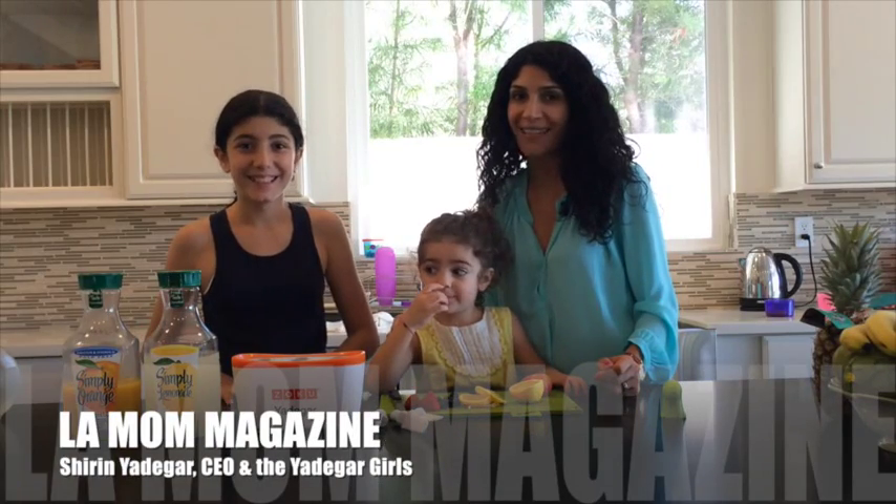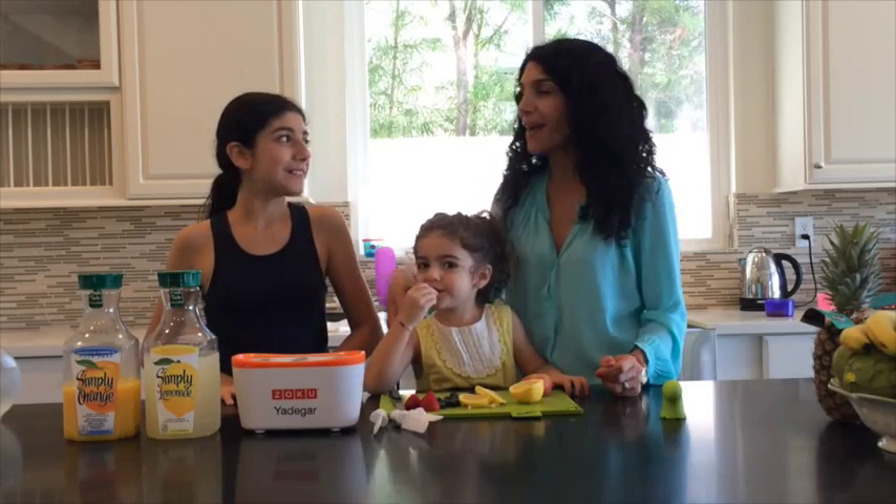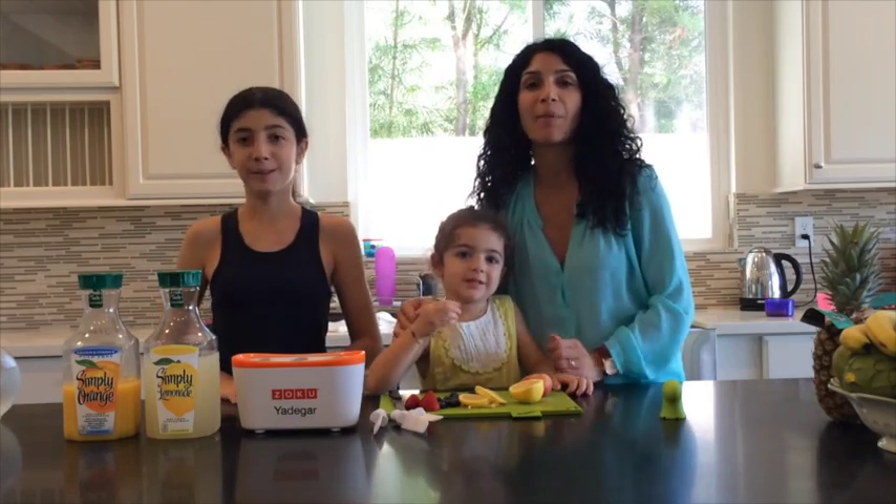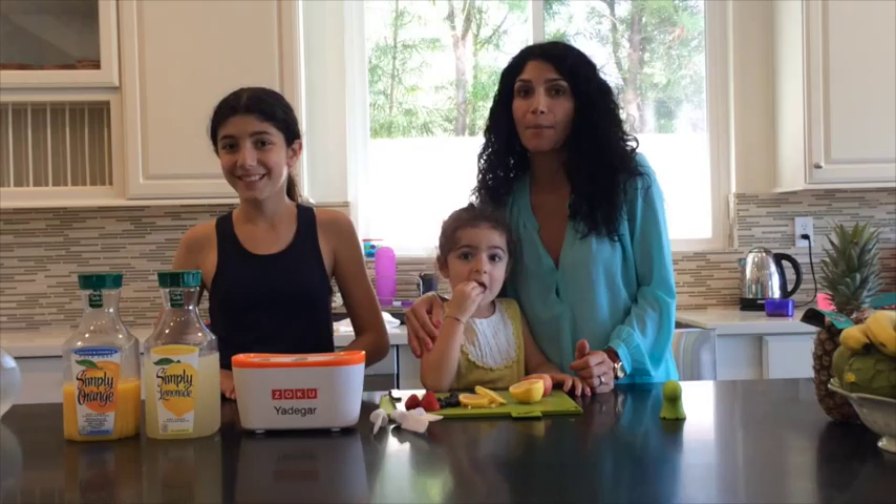Welcome back to another episode of LA Mom Magazine. I'm here today with my eldest, Eden, and my youngest, Camille, and we are going to make some healthy, fabulous summer popsicles.